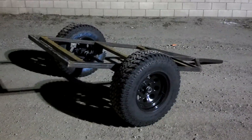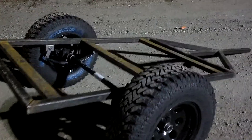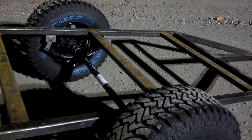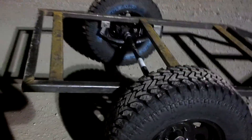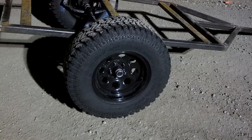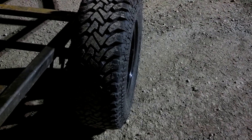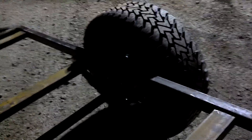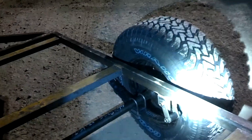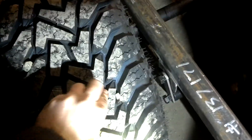Hey YouTube, Night Prowler here. I figured I'd show you what that axle was going for. This is my little trailer — well, the beginnings of my little trailer. These are 31 by 10-and-a-half tires on a five by four-and-a-half lug pattern, brand new. I just got them. And I've already got rocks in here from playing with it.